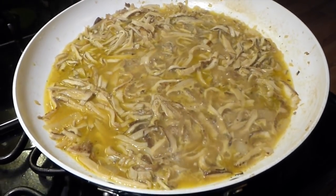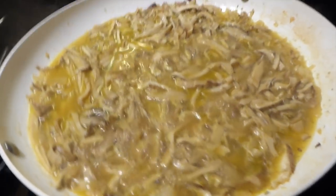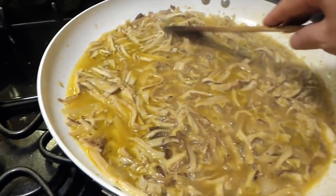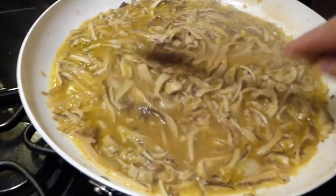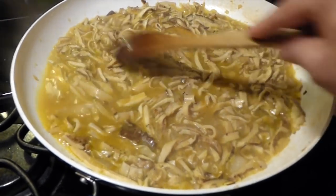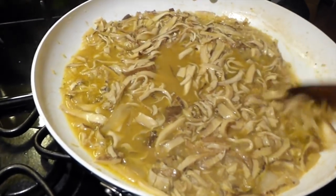Here we are at 20 minutes, simmering away real nice. They're just now starting to get tender — some of the bigger pieces are getting very tender. I'm figuring probably 20 more minutes and they'll be just right, then we'll finish up.